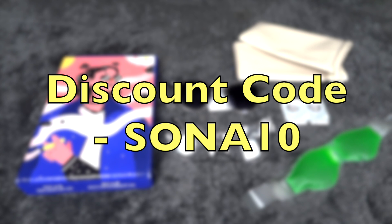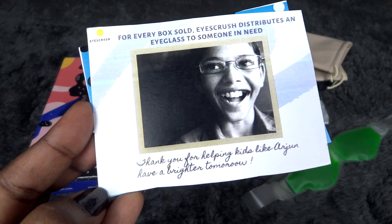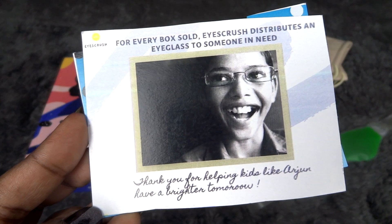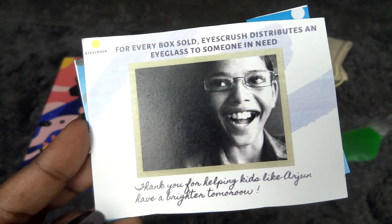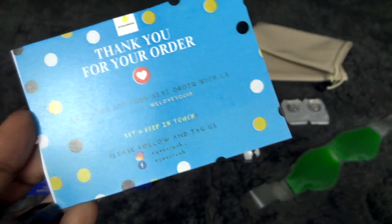If you are new to Ice Crush Box, I have a special discount code — SONAT10 — which you can use to get a 10% discount. I would definitely suggest giving this edition a try because you're getting two glasses, which has never happened before. Also, for every box sold, Ice Crush distributes an eyeglass to someone in need, which is a really really good thing — I'm happy to be a part of such a subscription.